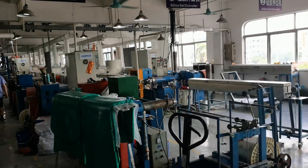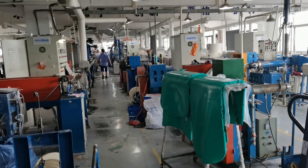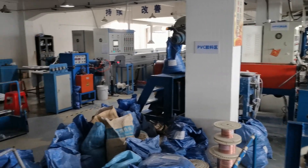Hi everyone, this is Joe from Fuha, right now at a customer's factory in the silicon cable production line. I will show you some tips of the machines working.